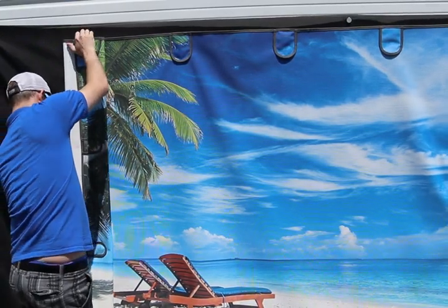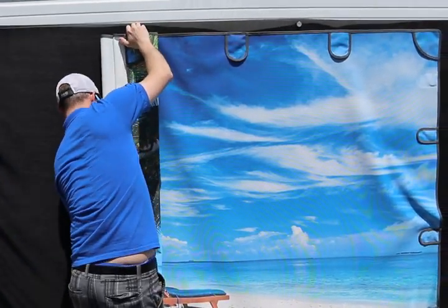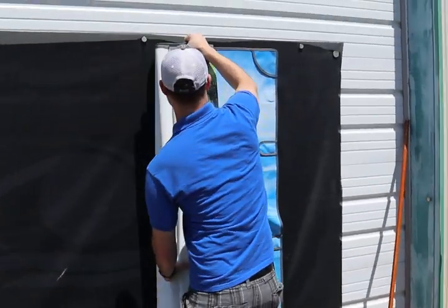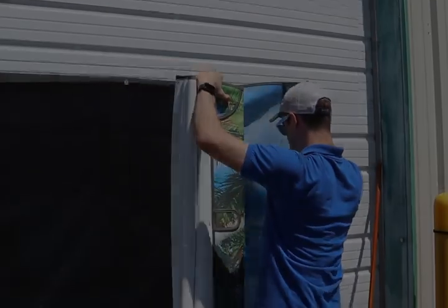The shade is hanging on the garage door and Zach is getting ready to carry it over to the coach for installation. If you don't have a garage door, that's fine — we're doing this installation in our shop. Set the shade out in the sun and let it warm up before you do your installs.